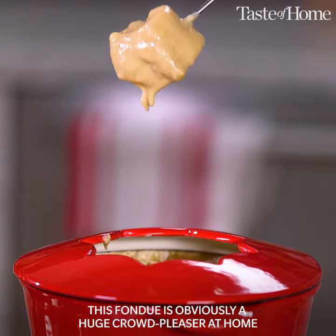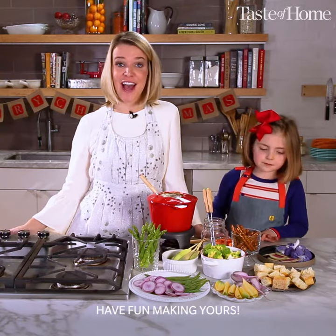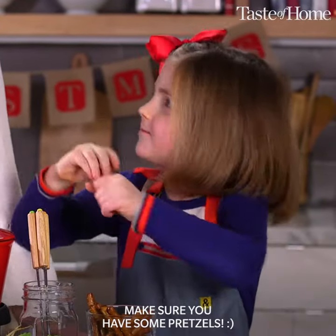This fondue is obviously a huge crowd-pleaser at home, and especially during the holidays. Have fun baking yours. And make sure you have some pretzels.